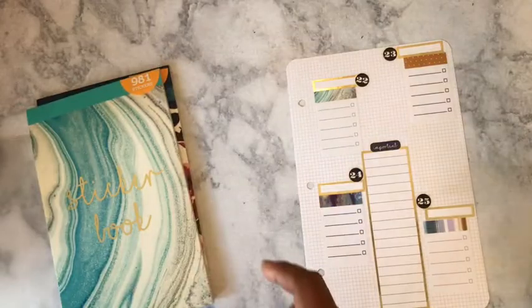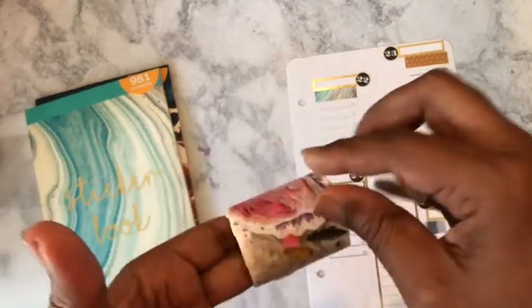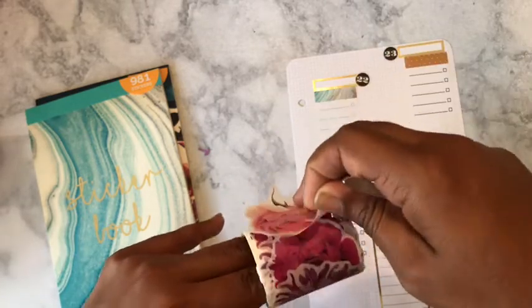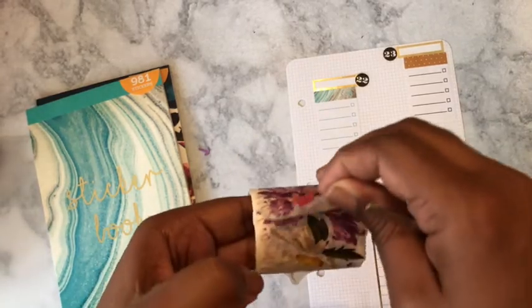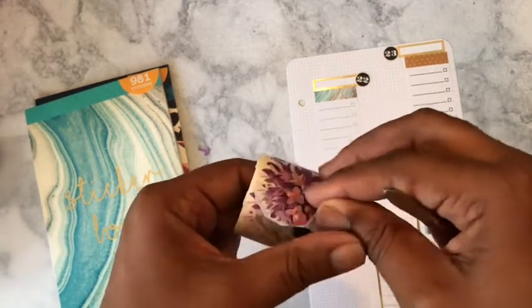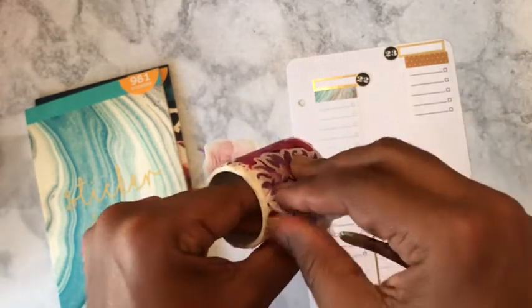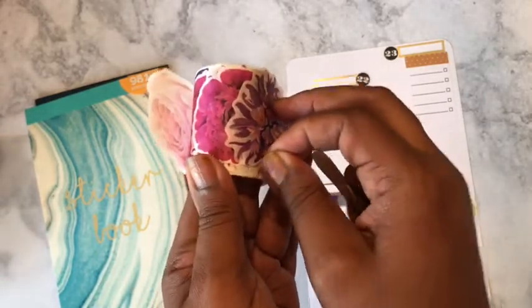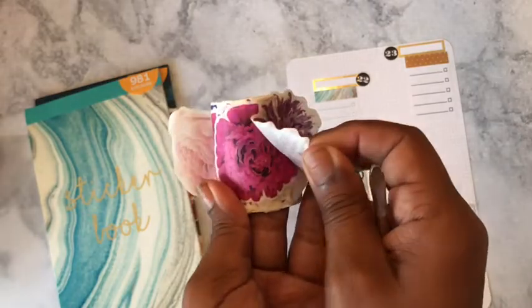I think I'm good as far as flowers. I actually like this flower — these came from Walmart, and these are the pin and gear stickers.